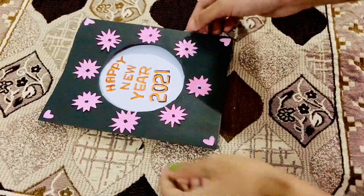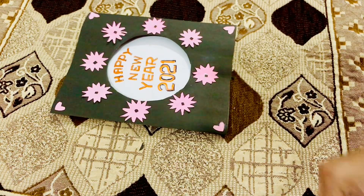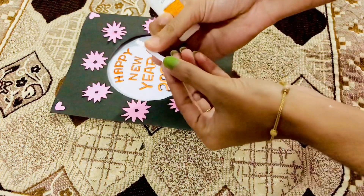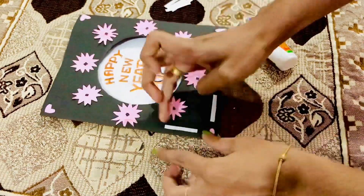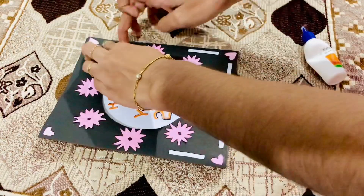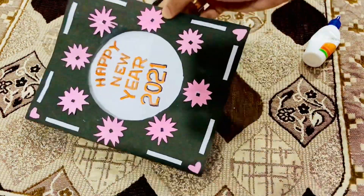I have a Happy New Year message. I have a Happy New Year. Put it on 4 sides. This is the best option for our new year card.